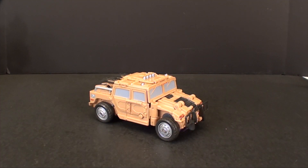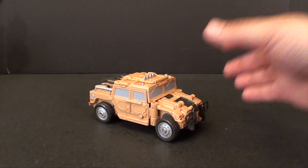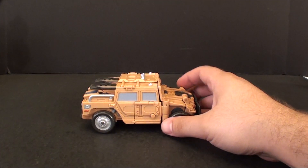What's going on guys, T2RX6 here back for another third party review. Today we're taking a look at the Warbotron WB03-C, known as Sly Strike, otherwise known as Swindle. As you can see, it's a nice little truck.